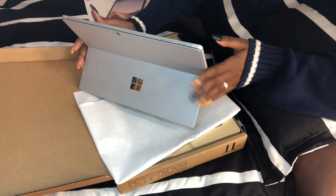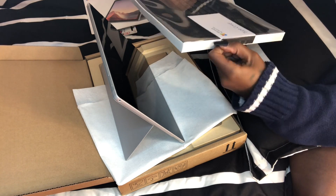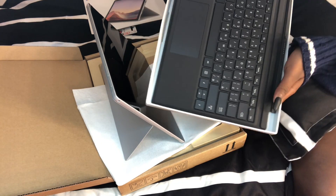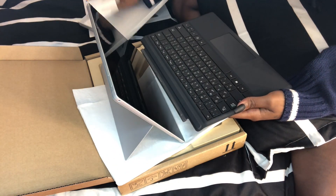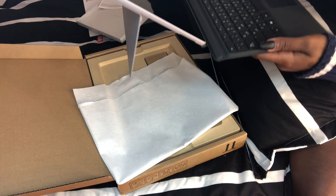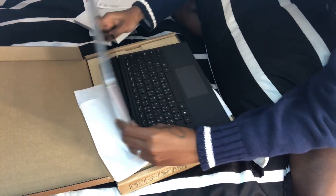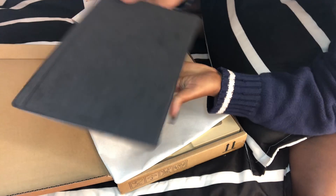It's so amazing, and to use it as a laptop it comes with a type cover — here it is, this is the type cover, and this is the manual. I believe it's magnetic, so it just sticks and you can place it like that. You can use it like a cover — you can fold it just like a tablet.